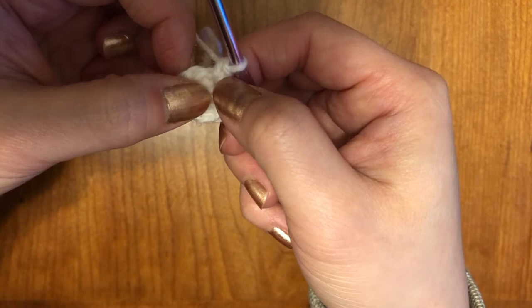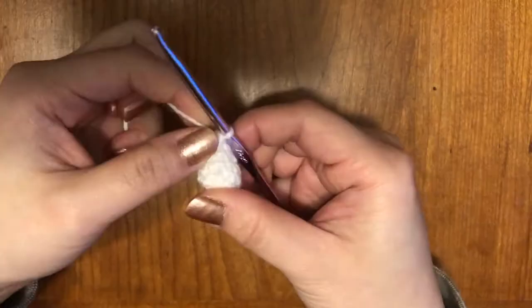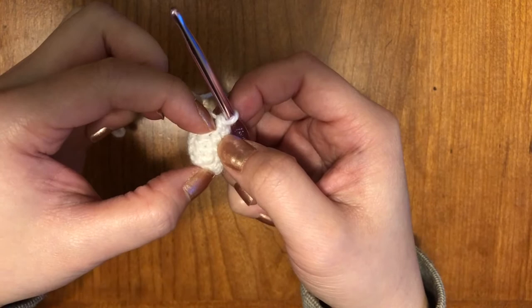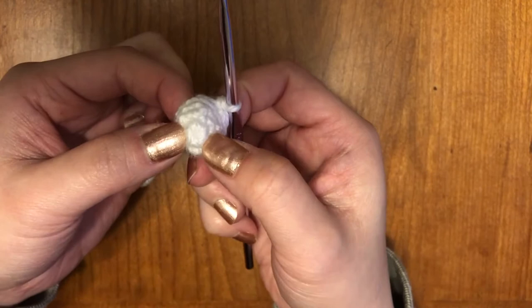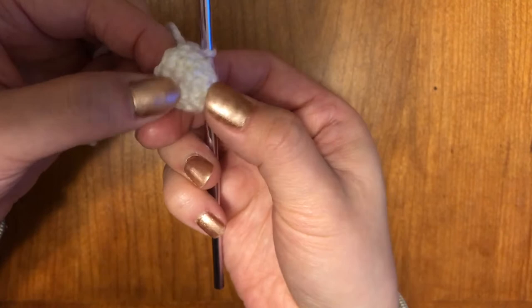You can do a double stitch and then three single stitches in the next stitch. Now I'm going to do double stitches — two, three, four, five. So I have five rows. It should be the same if you count on the other side: one, two, three, four, and five. You should have five rows.